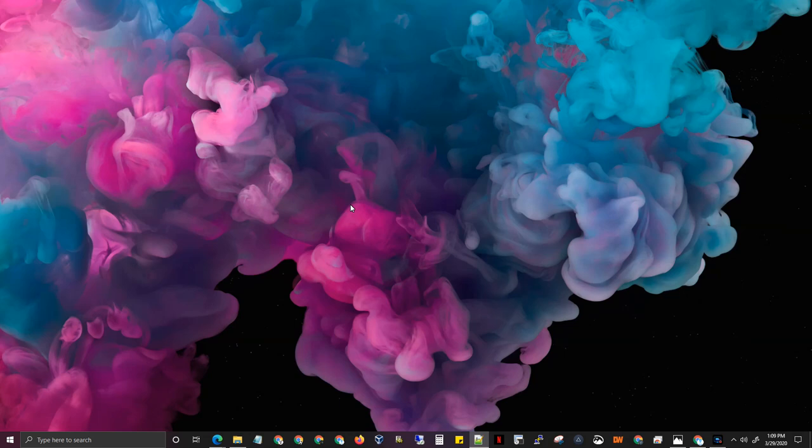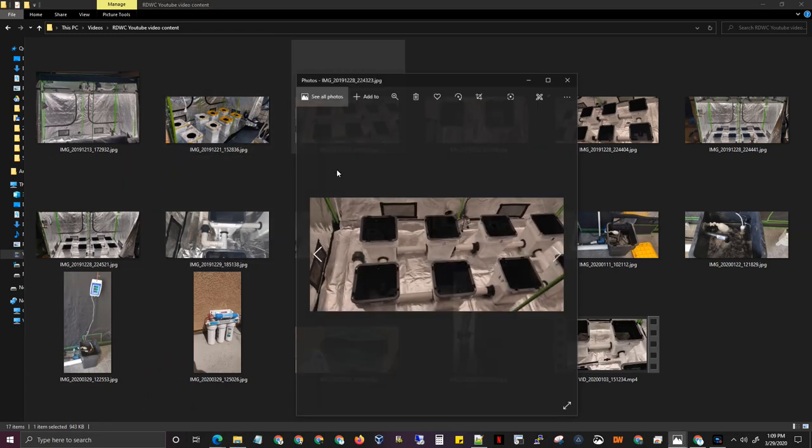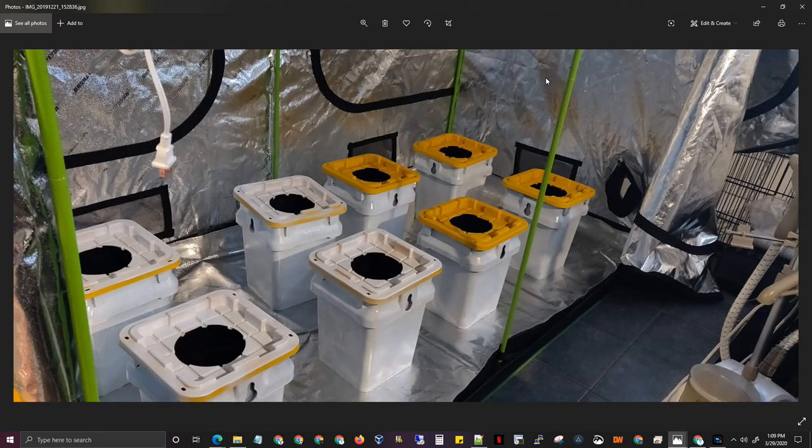Hey everybody, this is going to be a video on a full 4x8 grow tent RDWC — Recirculating Deep Water Culture — setup. This is going to be mostly images with a small video at the end of my setup, but I want to walk you guys through from start to end and every part you could possibly need to get this thing done. This is my setup and it looks something like this when you're done.